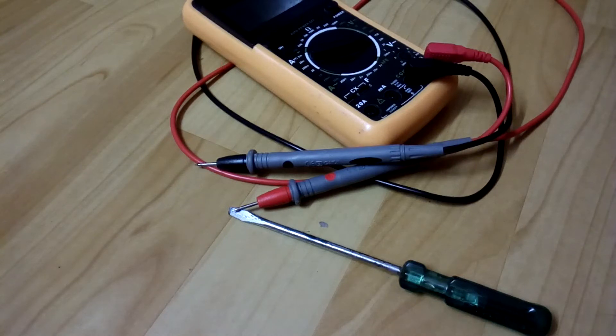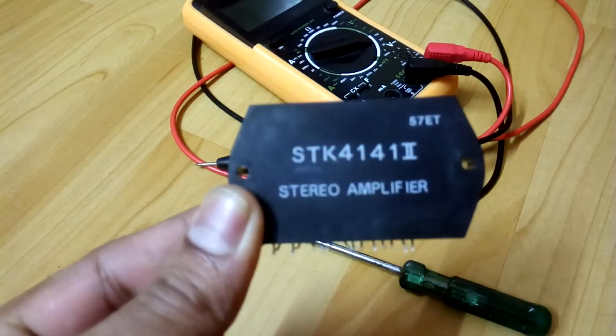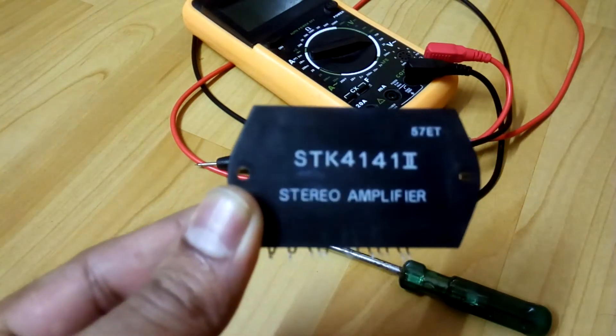Hey, what's up YouTube, welcome back again, it's your boy Technoboy. Today I want to show you one SDK chipset — here it is, it's the SDK 41412 stereo amplifier. I think most of you have already seen this.